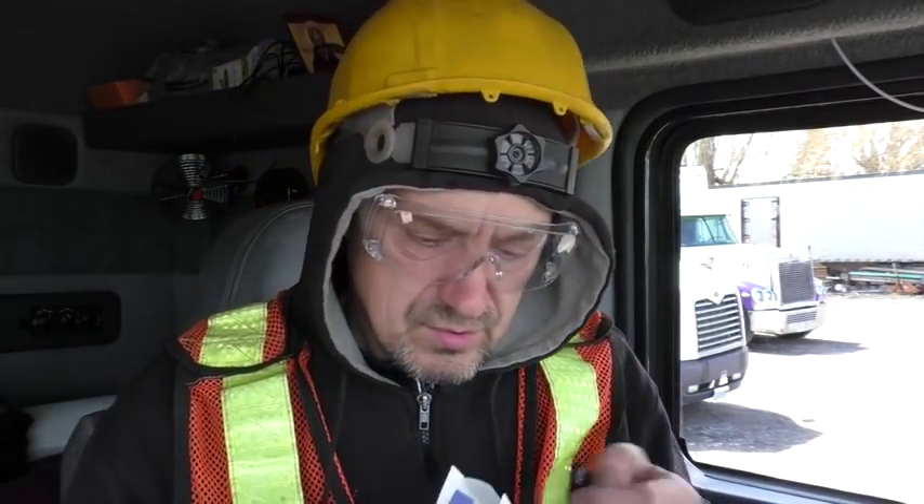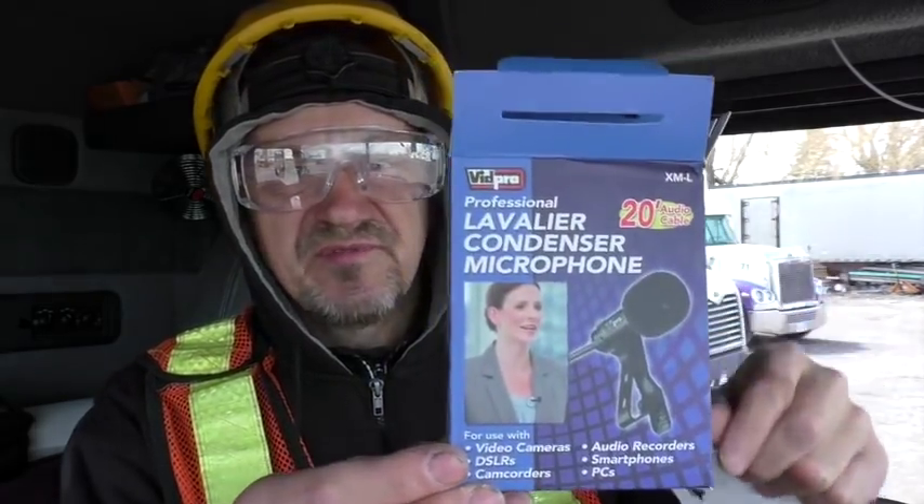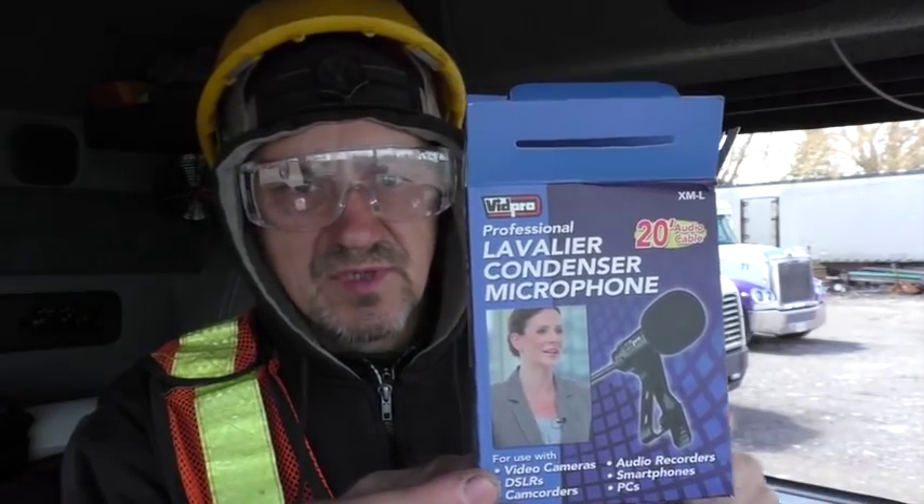Then we'll try the sound with this VidPro lavalier mic. One piece of advice I can give to beginning cinematographers: when looking for a professional mic, always choose something that says 'professional' on the box, because this will guarantee better results — I think.